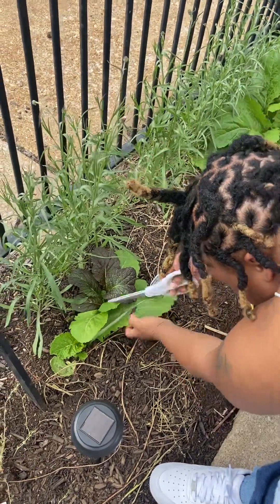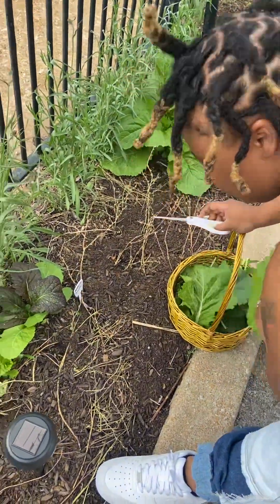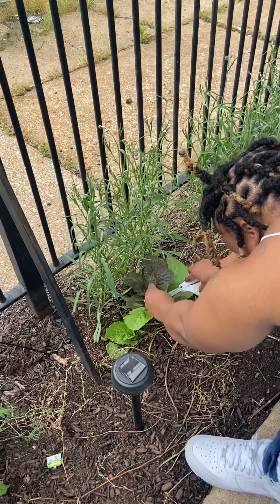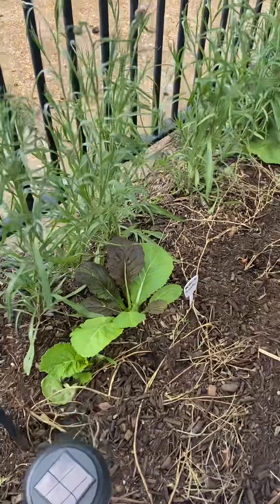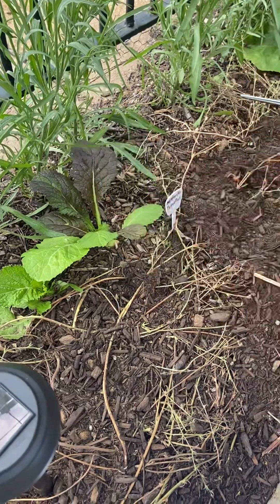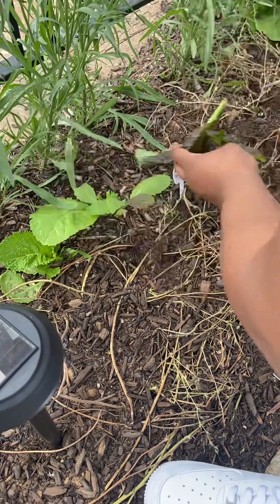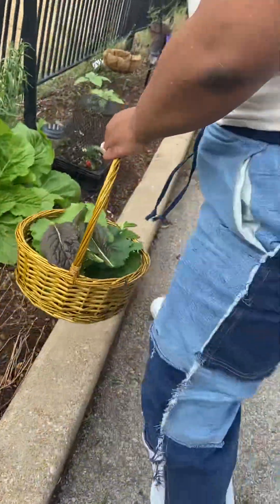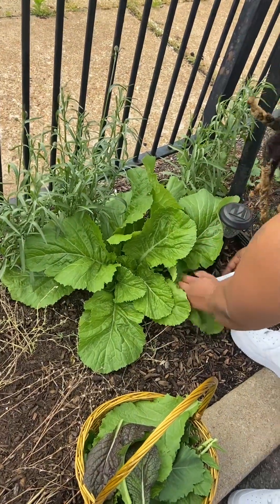These big old leaves, y'all. I'm going to cut a small leaf on my red mustards — look at my red mustards. I'm going to cut a small leaf; hopefully it'll start back over. I'm going to start that growth over real quick. We got red mustards in here. And then this is the last of the harvest.